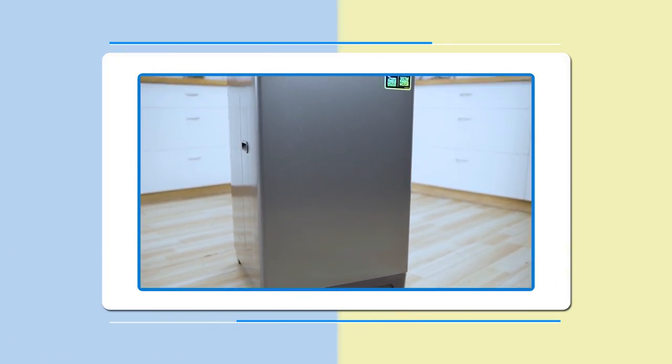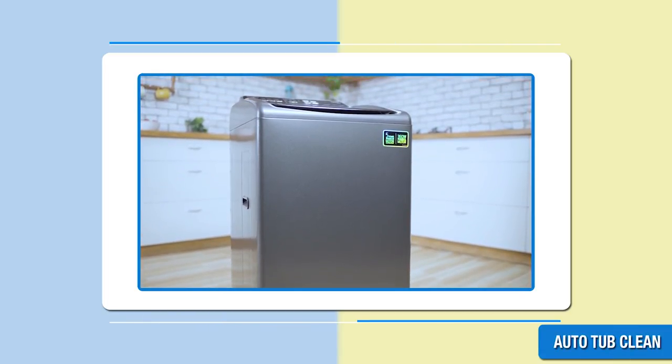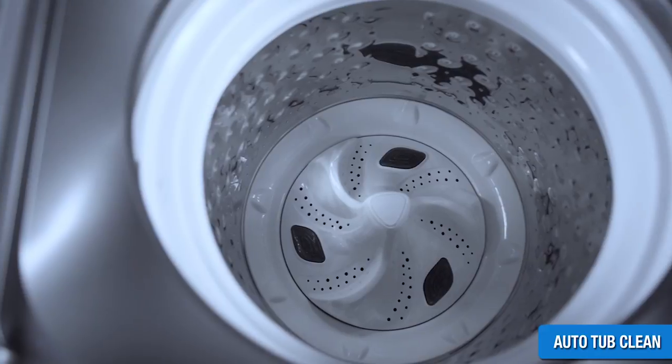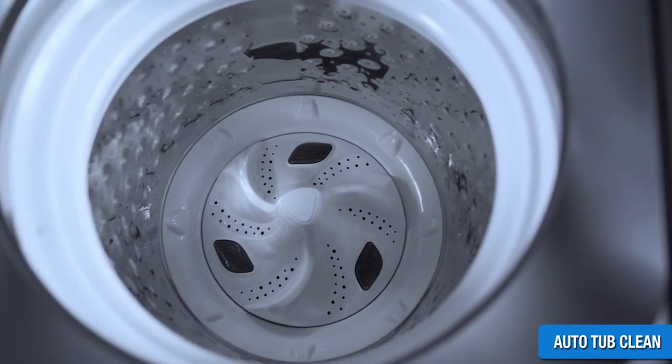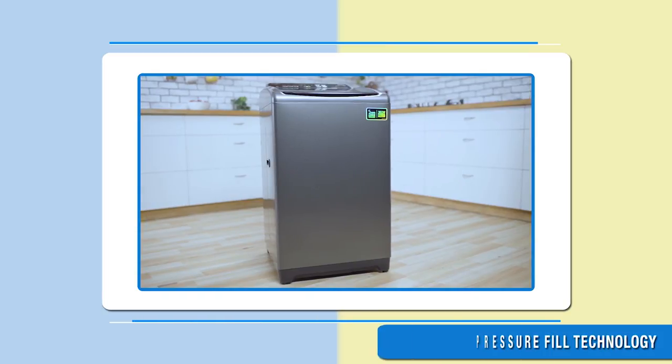The Whirlpool White Magic Royal Plus washing machines are programmed with an automatic tub clean feature. During every spin cycle at the end of drain, this machine starts spinning with water and creates a centrifugal action which cleans the tub of any impurities or dirt.